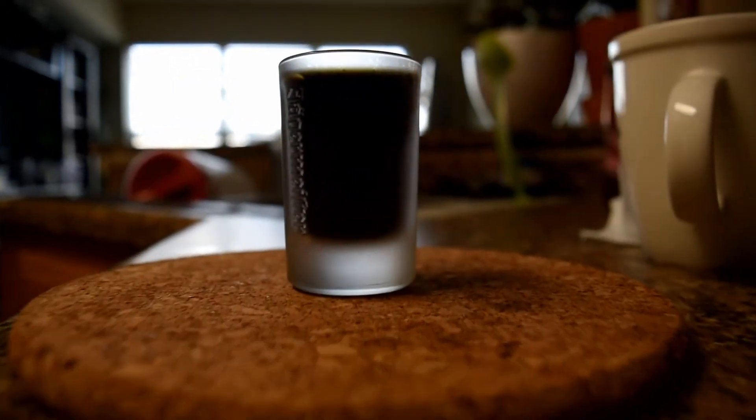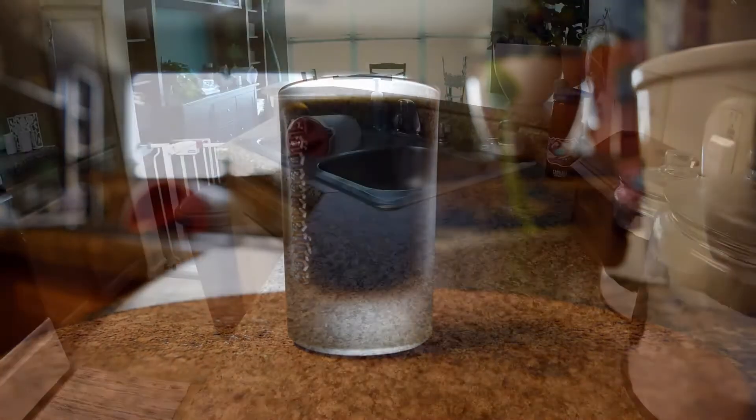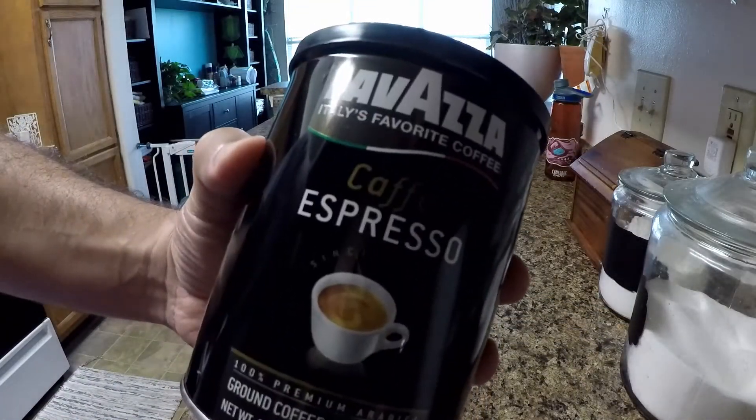Today I'm going to show you how to make this shot of espresso. Here's some items that you'll need for this: espresso coffee,